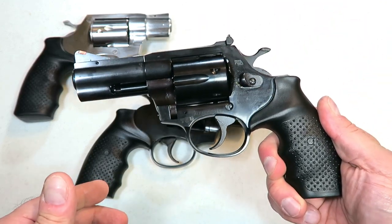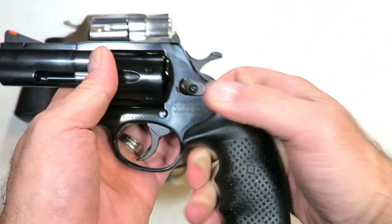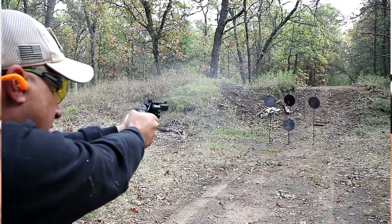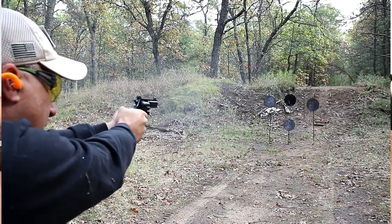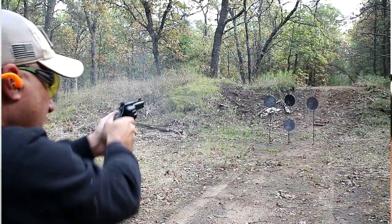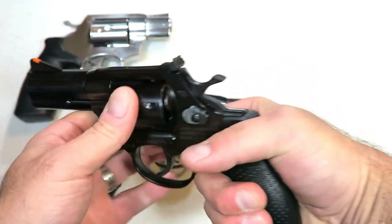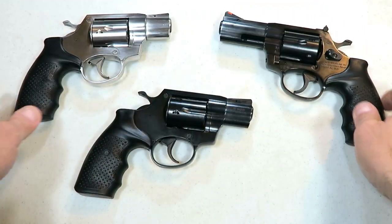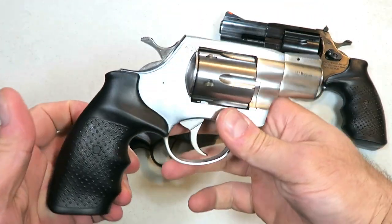This here is the AL 9.0. It's got a three-inch barrel and it's a nine millimeter, and it also has a six-round cylinder — a very nice shooter. You may notice they all have the same exact grip, which is very ergonomic. I think they did a nice job with that.